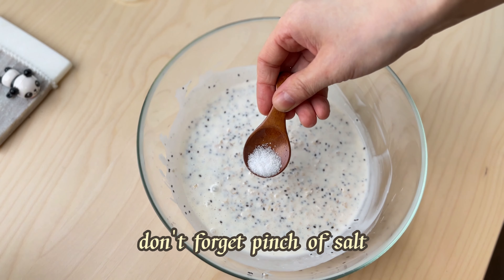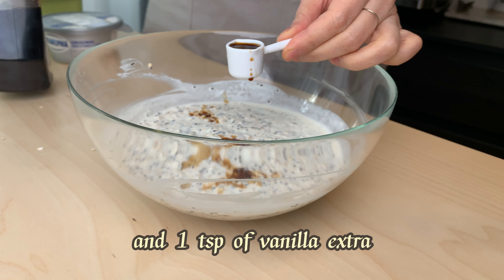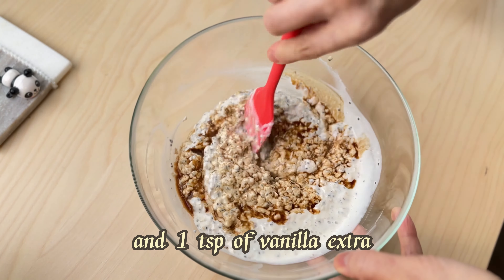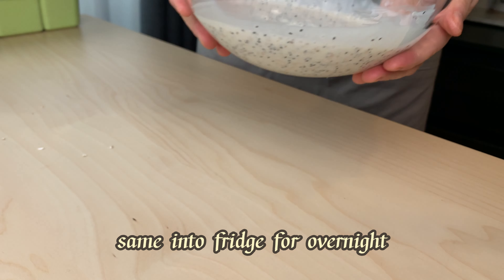Don't forget a pinch of salt and one teaspoon of vanilla extract. Same — refrigerate overnight.